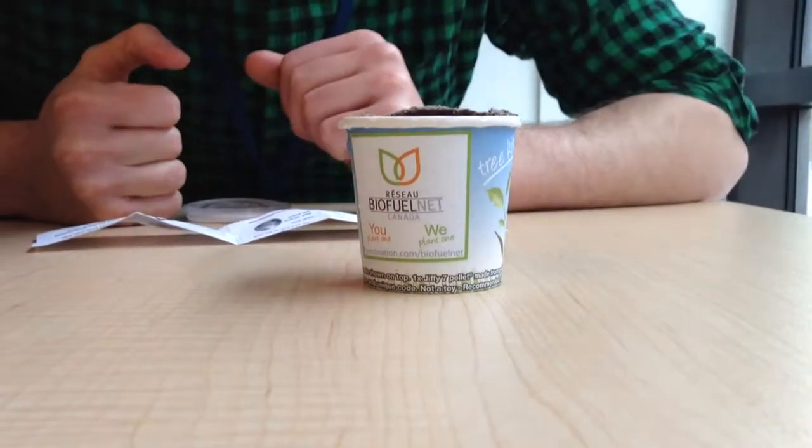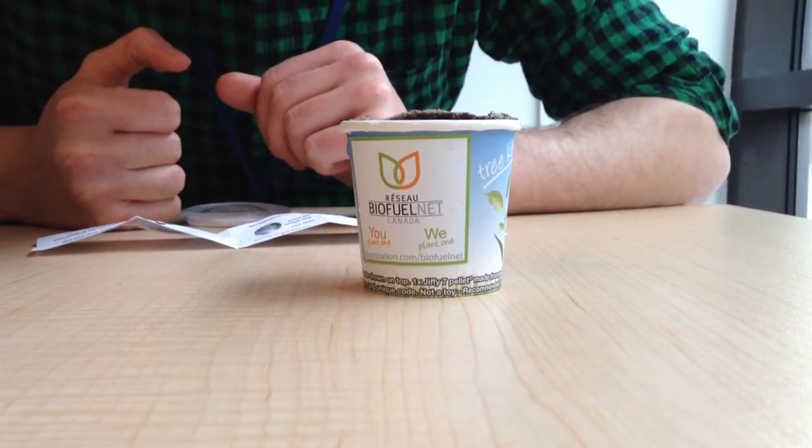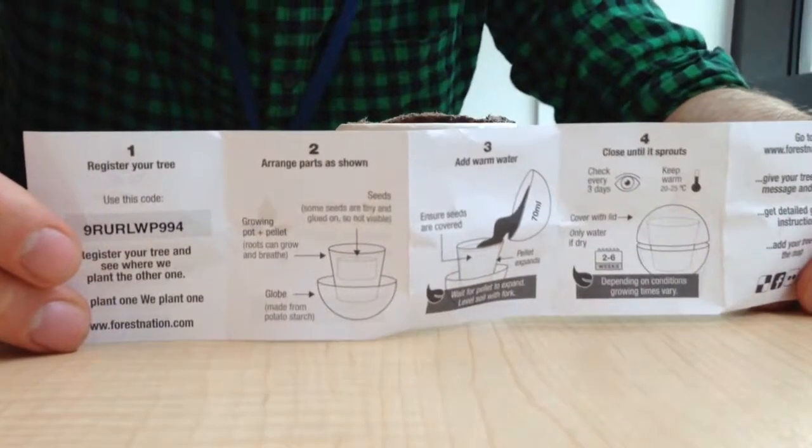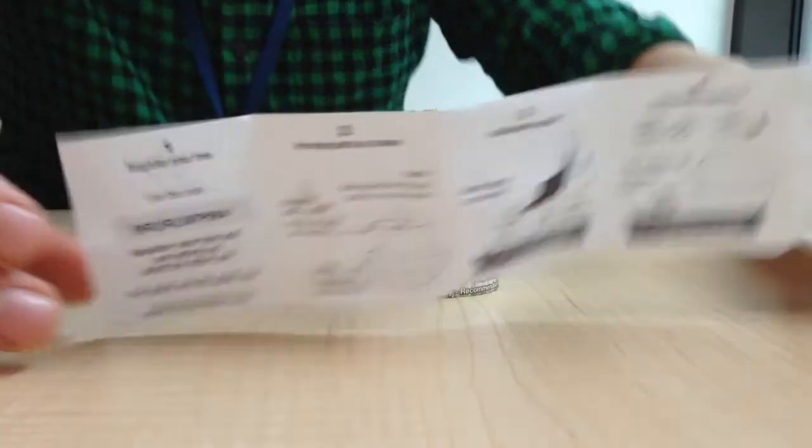Hi everyone, this is a short video to let you know how to care for your tree until it sprouts and you can plant it. Simply follow the instructions that come with the tree, they're pretty clear.